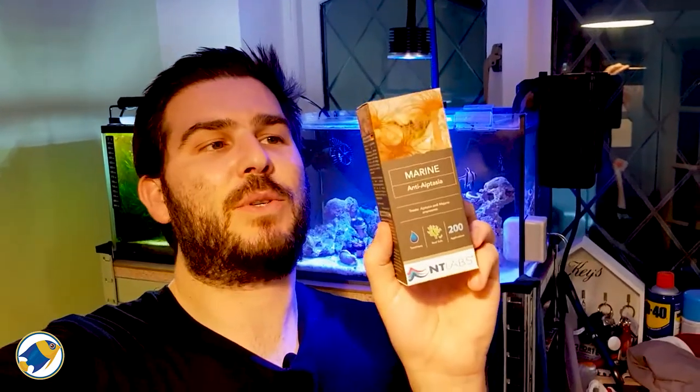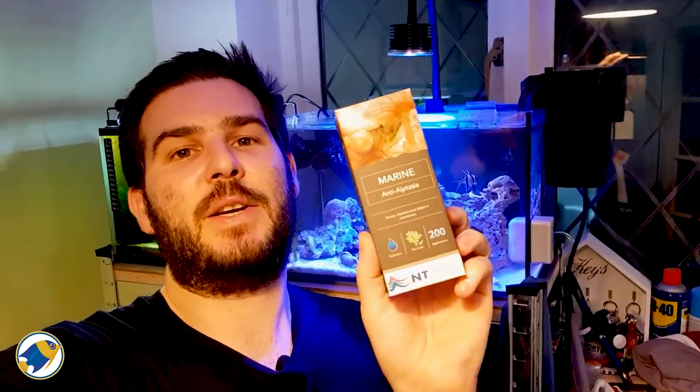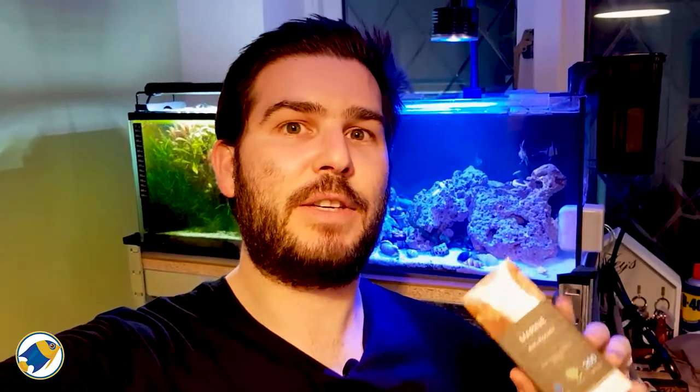Aptasia is also very invasive and can spread across your aquarium and cause a lot of damage. Fortunately for me, I recently got sent a product from NT Labs called Anti-Aptasia, which I was planning on using, but after reading the instructions it says that you shouldn't use this product close to corals. The aptasia that I have in my nano reef tank is actually right on a zoanthid, so I don't really want to risk using the solution and killing the actual coral itself.